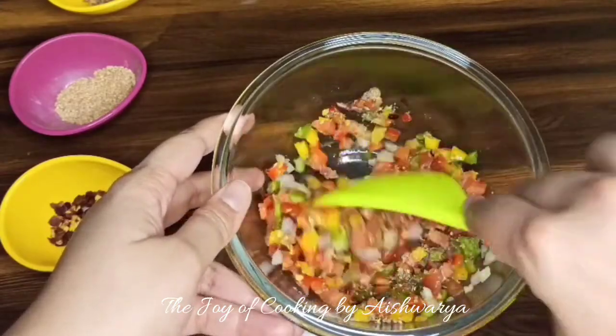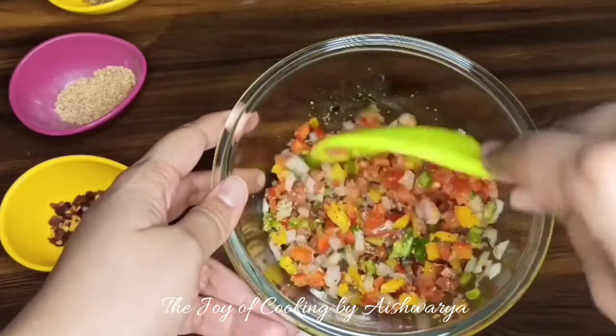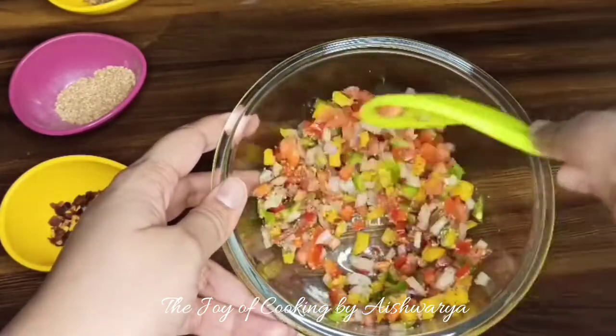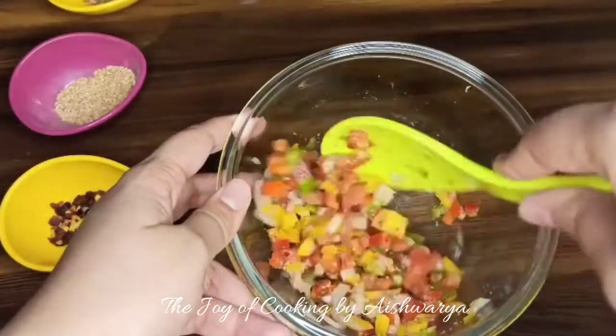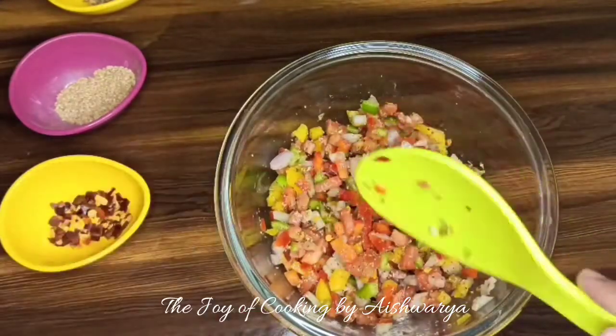We're going to mix everything together and combine it well.